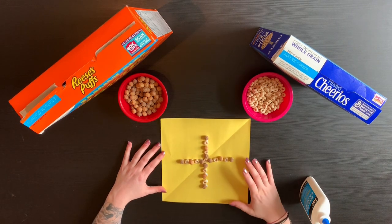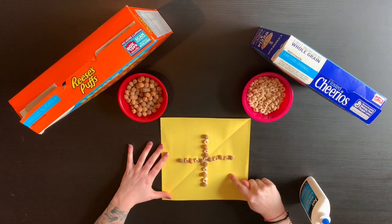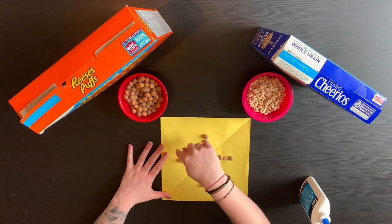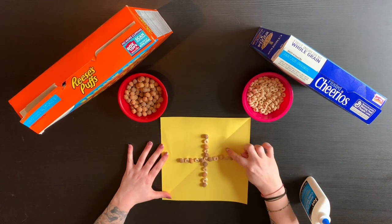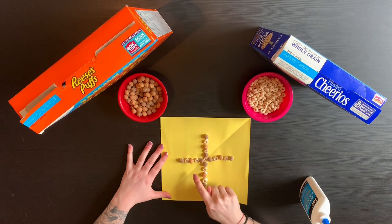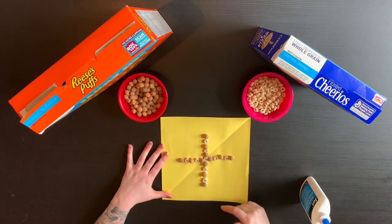As I mentioned, mandalas are typically circles inside of a square, so since our paper is the square, I also want to start thinking about how my shapes and designs are going to move in a circle around it. Whatever I'm doing here should also match what is on this side diagonally going both ways — essentially whatever design I put here should match going all the way around. I've done the same pattern vertically and horizontally: it starts with Cheerios, chocolate Cheerios, peanut butter, and vice versa. I'm going to continue that as I work in a circle, left to right and top to bottom.